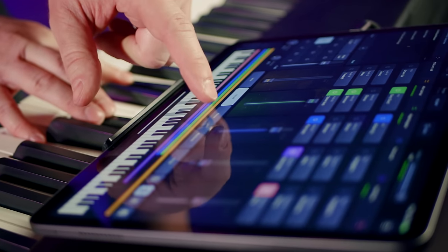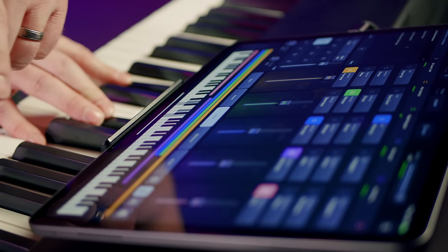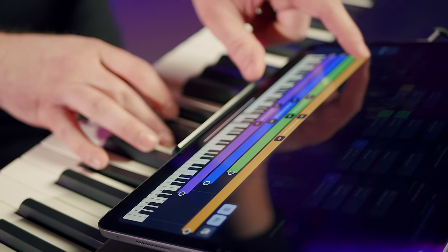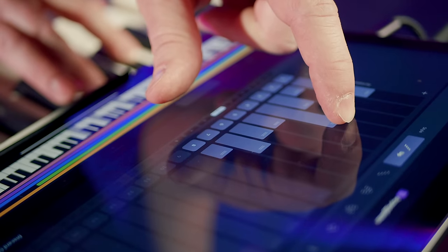Five or six years ago, it would have been unthinkable to trust an iPad alone for all of your live key sounds. But today, iPads are so powerful that that is no longer a concern. And thanks to the Sunday Keys app, you can absolutely trust your iPad alone to give you amazing key sounds, powerful workflows, and reliable performance when you're on stage.